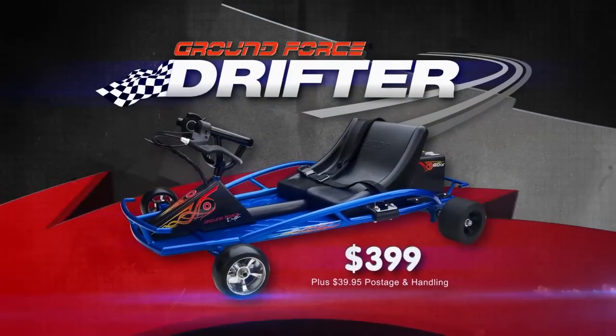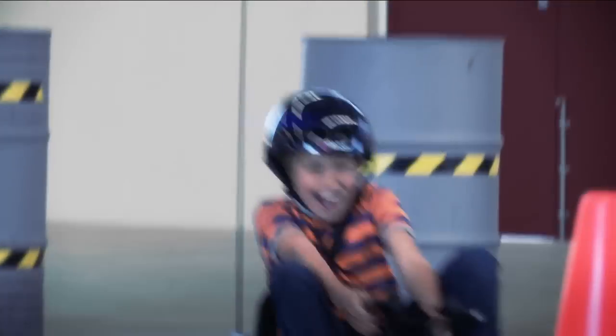This is the Razor Ground Force Drifter — one wild and wicked ride with speeds reaching 19 kilometres an hour. With rear super slider wheels to put you in a Razor Drift, fishtails and fast 180s are yours with the Razor Ground Force Drifter.